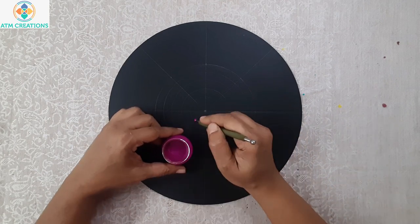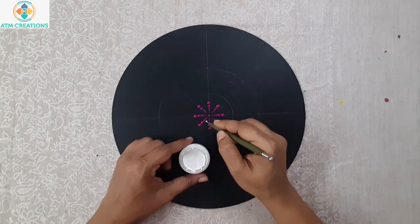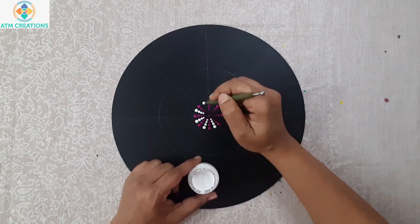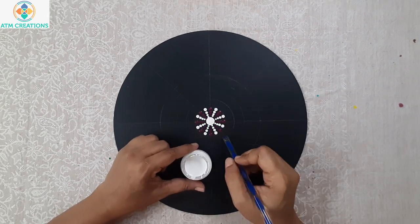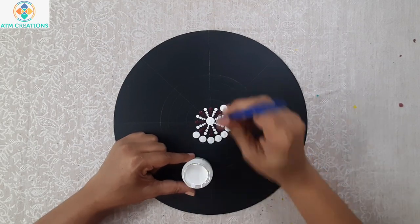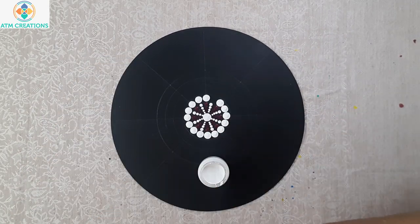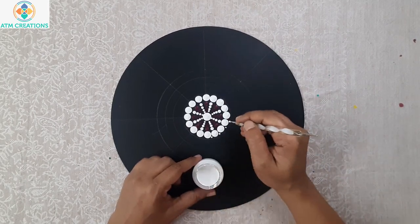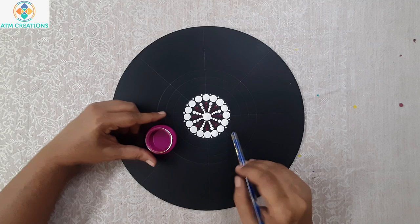Now in between I'll work the dots in white. Now I'll keep white dots on all the lines in this circle. Now I'll keep tiny dots. Now I'll keep purple dots in the circle.